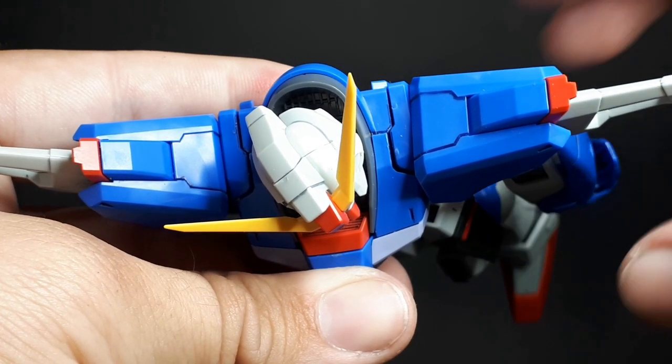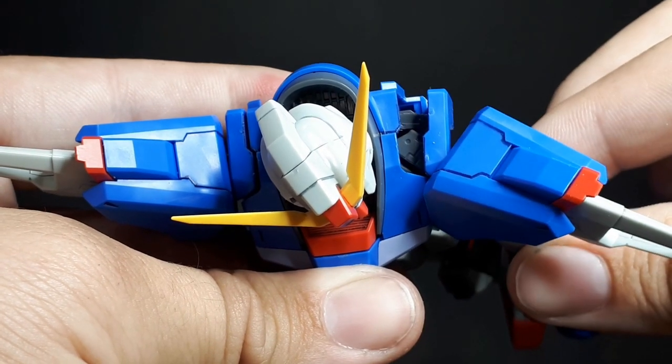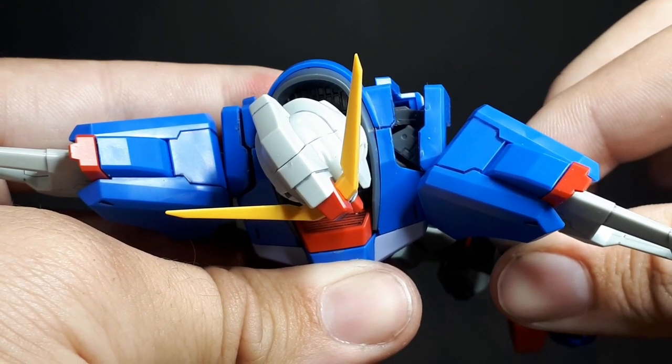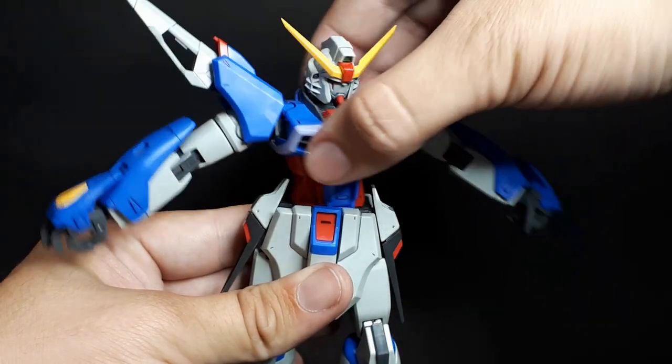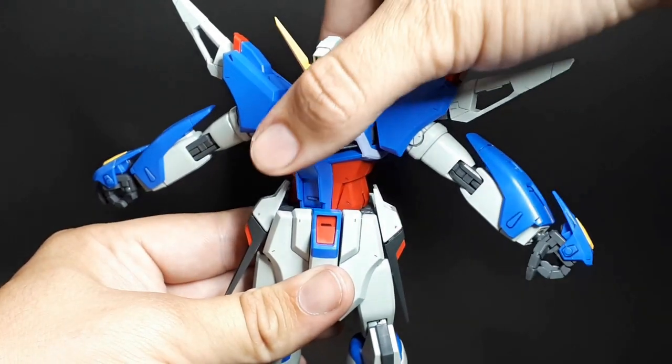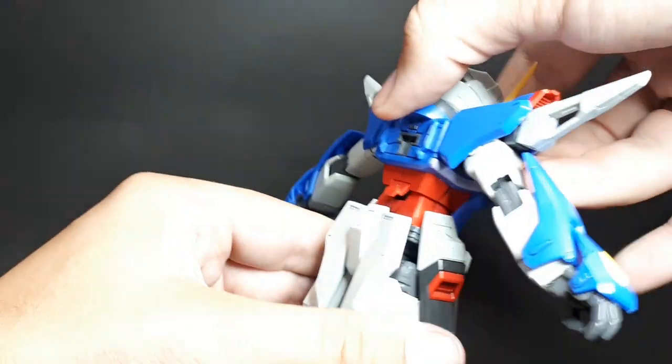The shoulders have a great gimmick — they move out and extend, showing off some beautiful detail inside. This allows him to hold that awesome two-handed saw. More on that later. The waist only really has some rotation, and if you flip a clip at the back he can lean back, but there's no forward crunch. It's a little disappointing.